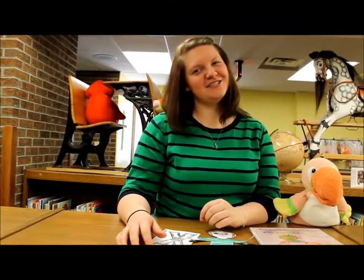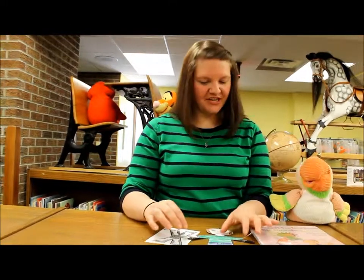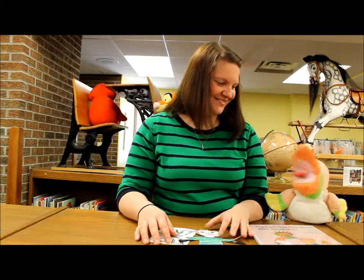Hi everybody and welcome back to this week's Explore to Learn Early Literacy blog. I'm Jamie. And I'm Sammy. Hi Jamie. Hi Sammy. How was your day? It was good. How was yours? It was pretty exciting. Exciting!